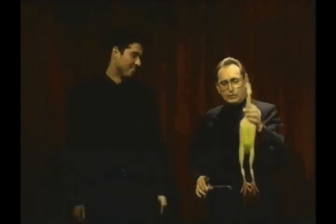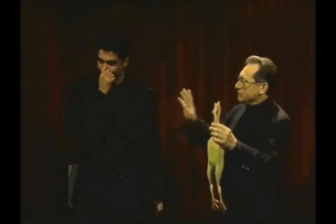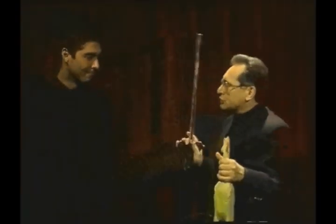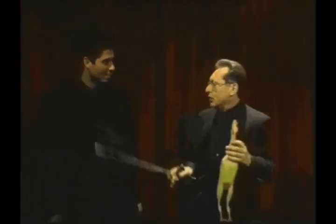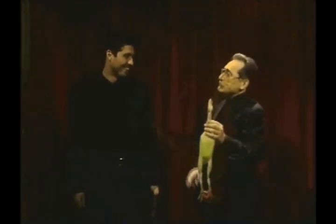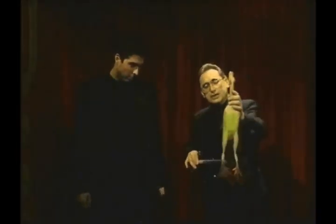Now we will have Jim swallow the sword to show you how to do it. But first, I will hypnotize Jim. Jim! Sleep! He is asleep. Now he will swallow that sword. You will notice — that was a little rude, wasn't it? As he swallows the sword to show you how much fun you will have, he will joyously tap dance at the same time.